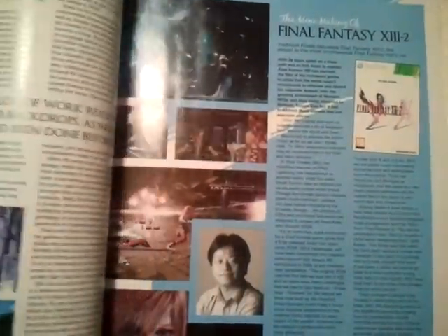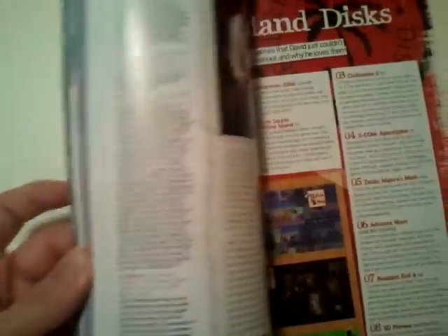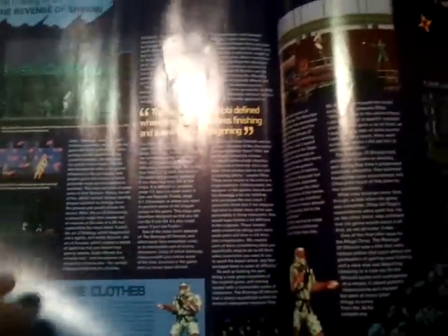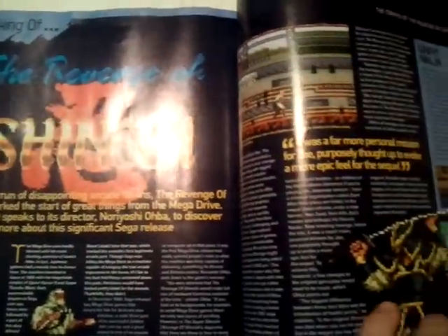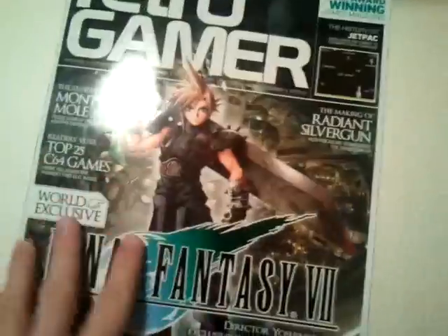You can't go wrong with Retro Gamer, even if I am way behind in my reading — Retro Gamer is retro when I get to it, that's for sure. There's also some other cool stuff, like the Revenge of Shinobi article, Kid Chameleon, and Top 25 C64 games. This Shinobi article looks pretty nice — I really like the way they've got the sprites interspersed with all the text. Looking forward to reading that. It's a great game, Revenge of Shinobi.